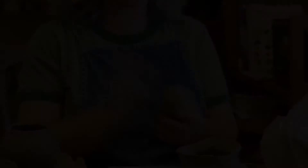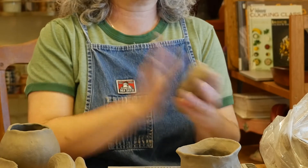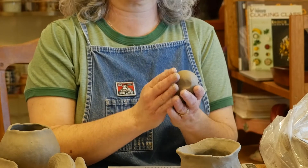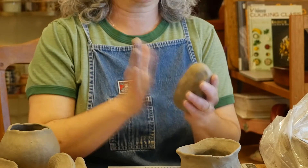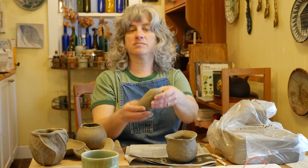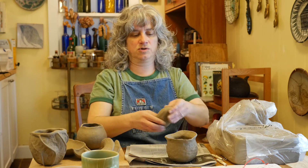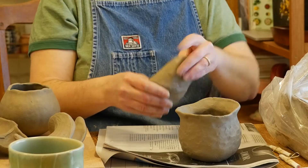With this piece of clay, instead of being round, I'm going to start with it more in an oval shape. Now when I open it up, I'm going to do it along the length of it.